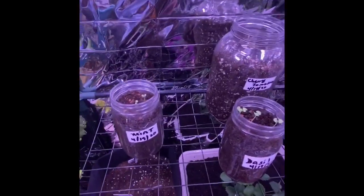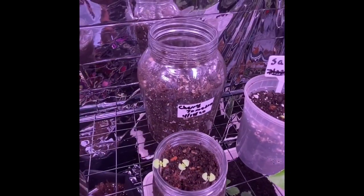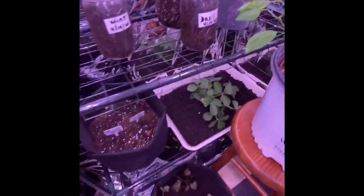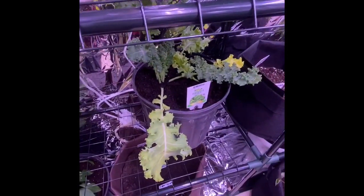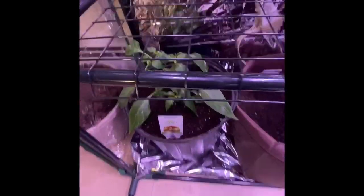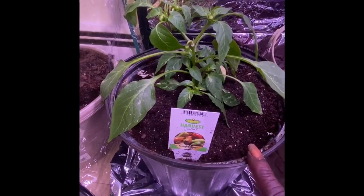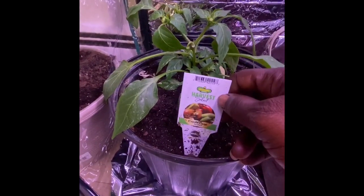Over here I started some seedlings. So you have some mint in there, then I have some basil, some cherry tomatoes, and some sage. Then I have some prism kale. Down at the bottom are the candy cane peppers I want to try. I've never had candy cane peppers — I heard they're sweet and taste delicious. So I'm going to grow them and let's try them together.